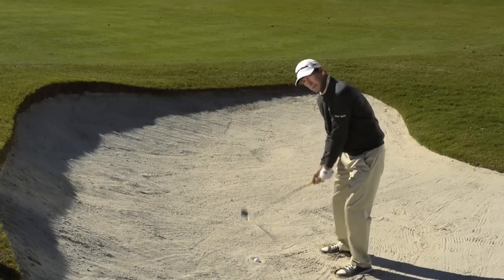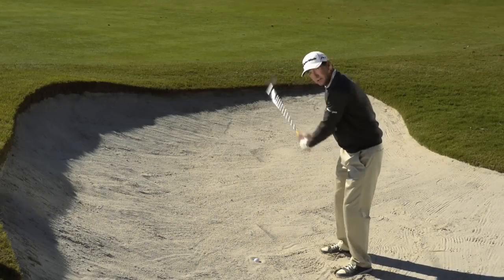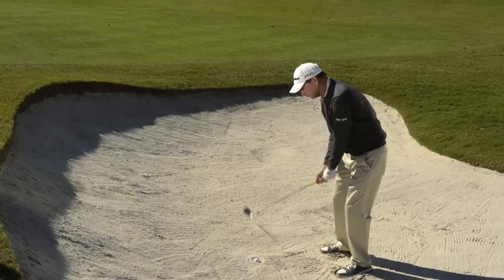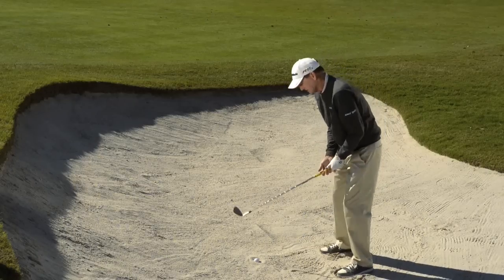I've got to have an angle coming down to the ball. To achieve that angle, I want my arm to come up a little steeper. I want my wrist to cock a little bit earlier. So a steeper angle of approach with a square club face — I'm going to dig down underneath the ball and get it out of the sand.